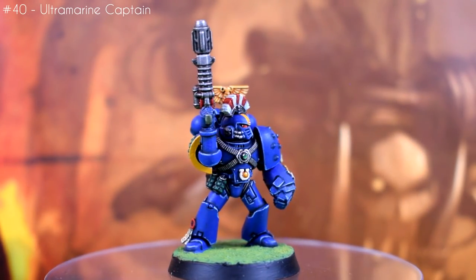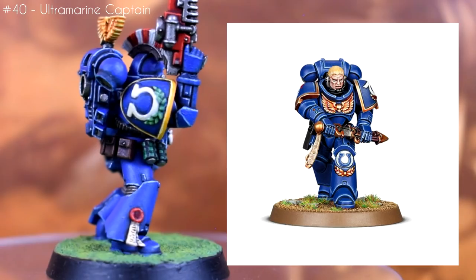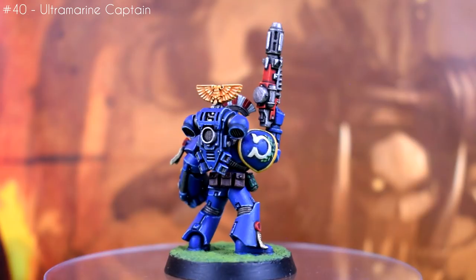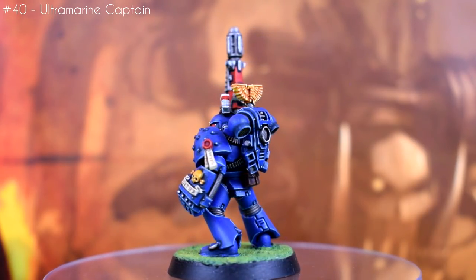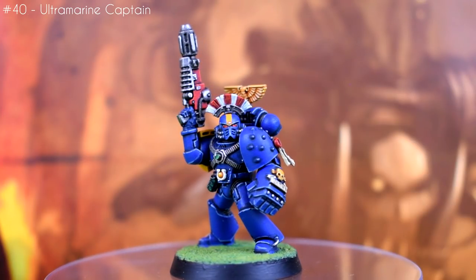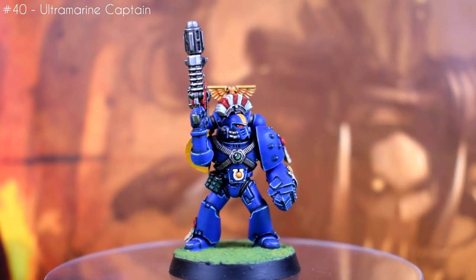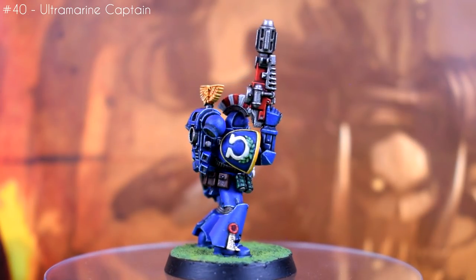First up we have the Captain. He's made from a combination of Tactical Squad, Mark IV Squad, and leftover Lieutenant Calcius parts. He was my token 'has a loadout not legal in the current game' model, since these were made to play second edition with. Although technically you could just give a modern captain a combi-melta and it'd be a slightly better version of this, but you couldn't do it in second ed, so this is just how he is.